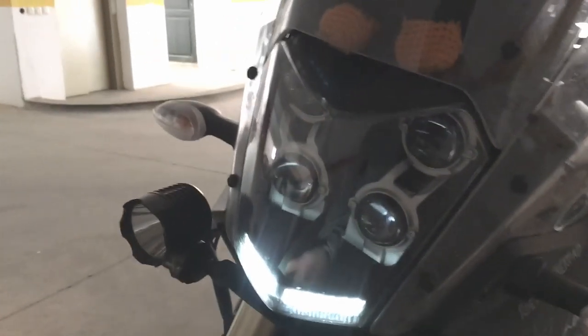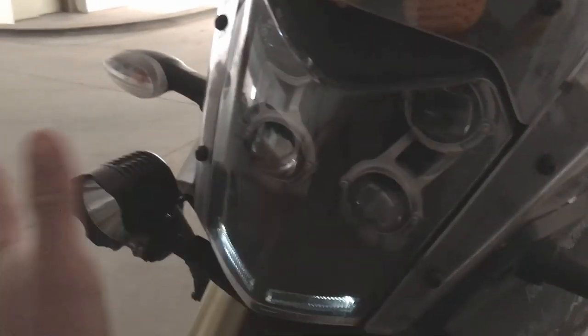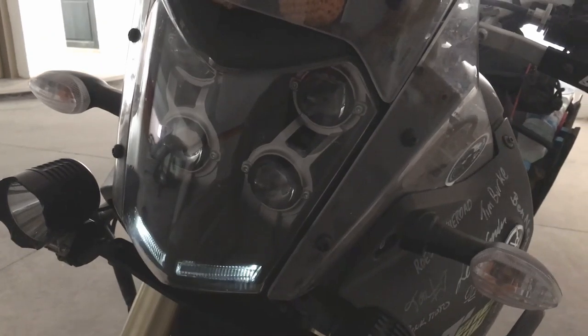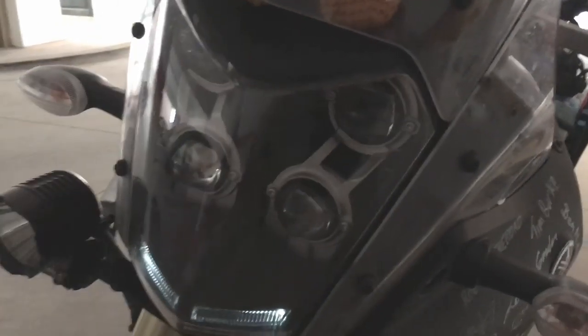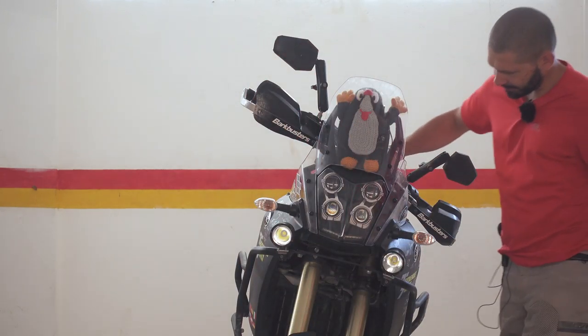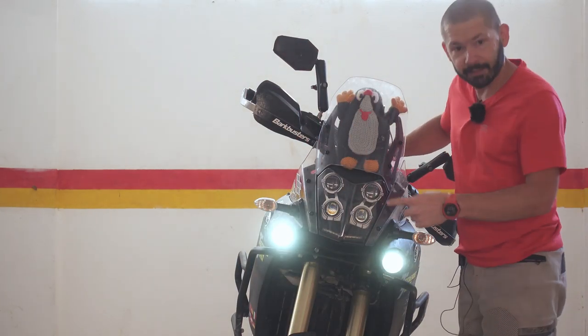Let's see. High beam, low beam, auxiliary really... and the thing is, it doesn't work now.